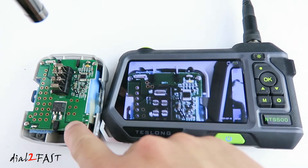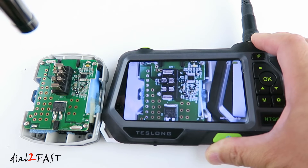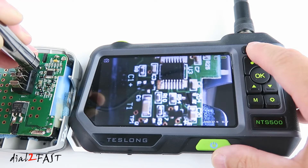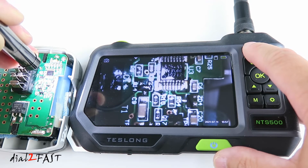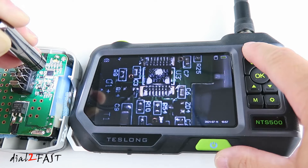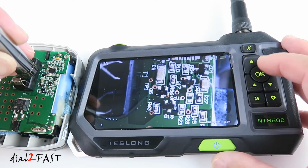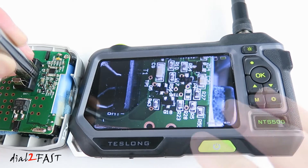To demonstrate the auto focus feature, here I have a Ryobi battery with a circuit board. The camera is about five inches away from the battery and you can see the image on the LCD screen is nice and clear. If I move the camera up close to the circuit board, you see the camera auto focuses pretty quickly. The LED on the camera is currently off — pressing the brightness selector button turns on the LEDs. You can also reduce the brightness. You can freeze the picture by pressing the OK button — wait until the picture is focused, press OK, and now the picture is frozen. Press OK again to unfreeze.